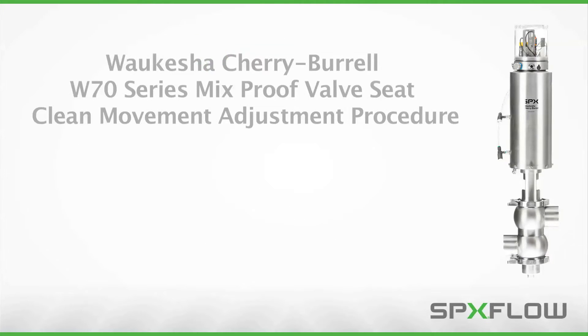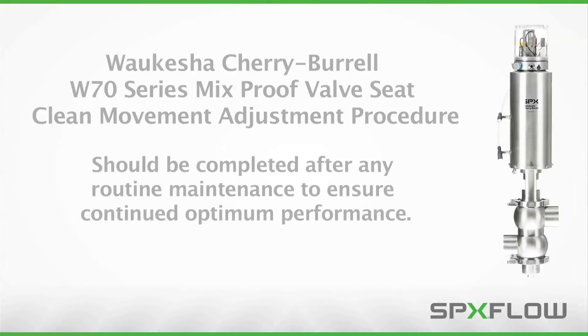This video will demonstrate the seat clean movement adjustment procedure for Waukesha Cherry Burrell W70 Series Mixproof Valves, which should be completed after any routine maintenance to ensure continued optimum performance.